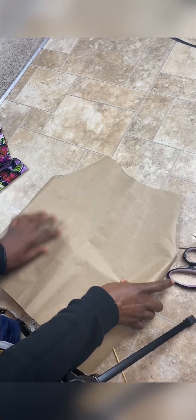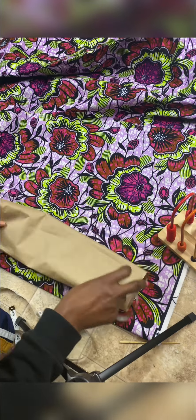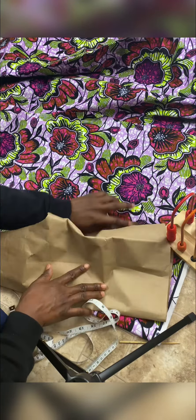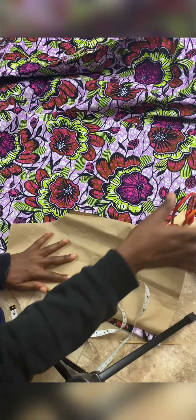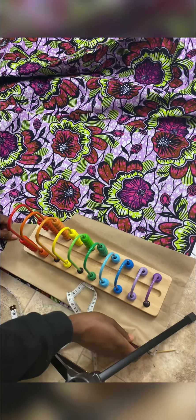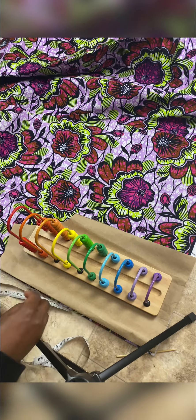When you open it up, you have something like this — you can see it's already giving us the effect we want. Now I'll place this pattern on my fabric, which is already folded into two. Since there's no zipper, you can cut both front and back together at the same time. There's nothing to differentiate the back from the front since it will have elastic at the top and bottom.